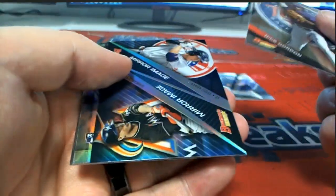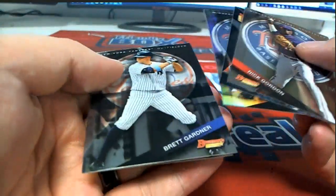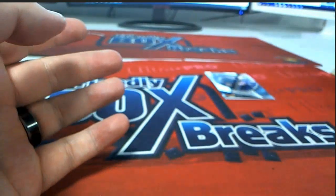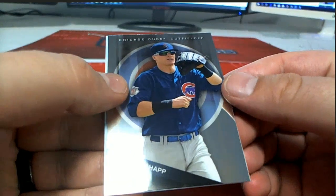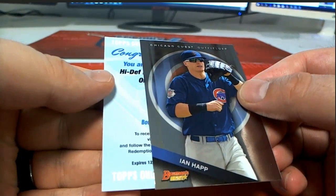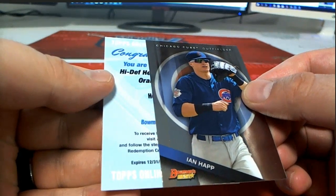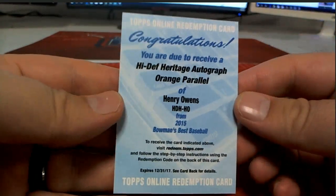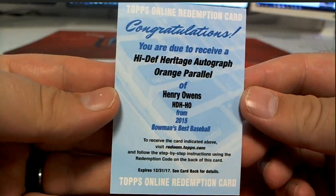Nick Gordon. Schmeyer, Brett Gardner, David Price. Alright, here we go. My boy Ian Hap — it is a High Def Heritage auto orange parallel, Henry Owens.